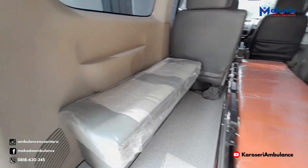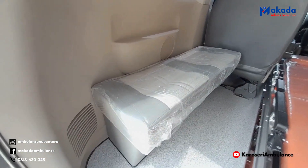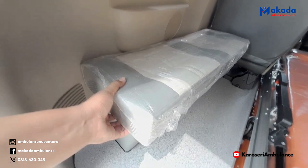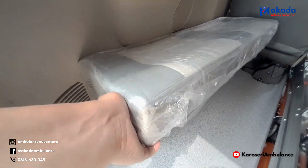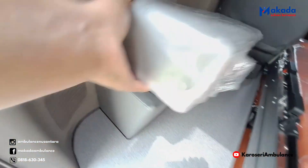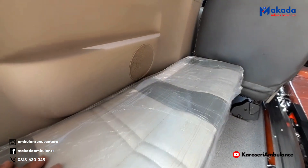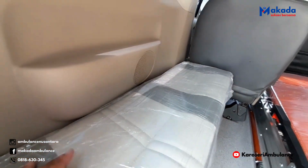Yang pertama dari sisi sebelah kiri, ini ada jok pengiring. Jok pengiring model box — peralatan bisa disimpan di bawah sini, bisa dibersihkan. Untuk peralatannya bisa disimpan di sini. Ini dari bahan kulit sintetis. Jika ada noda, juga mudah dibersihkan.